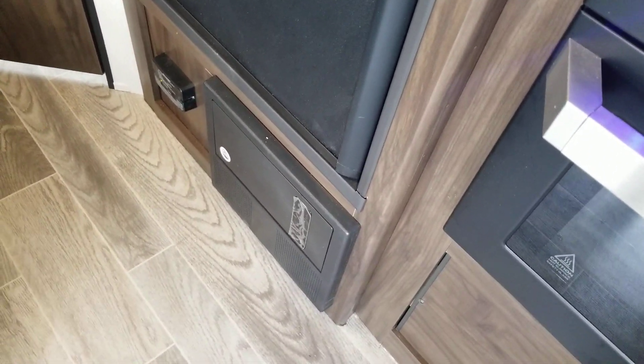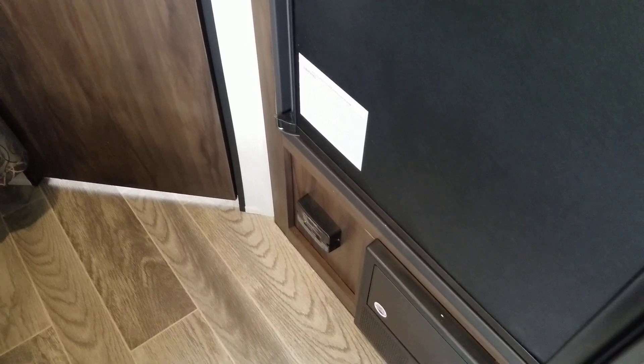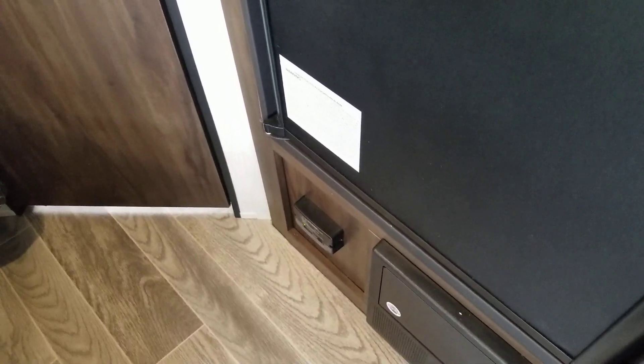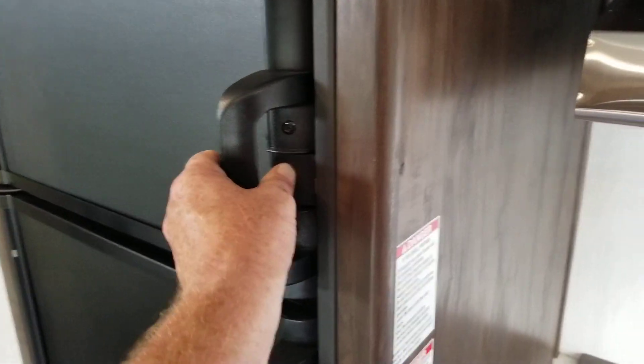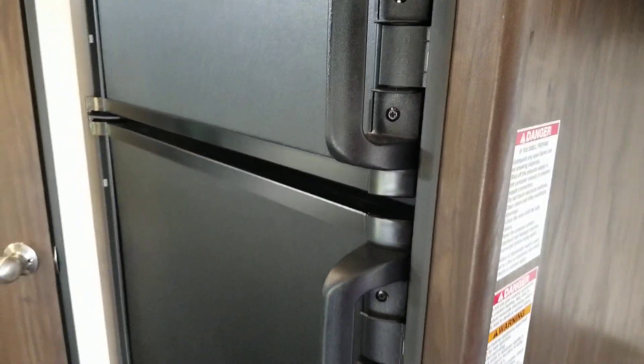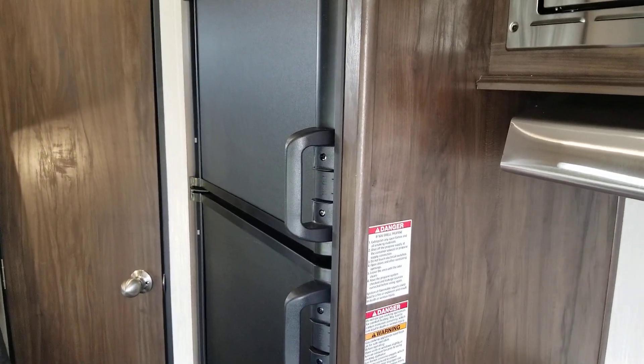There is your breaker box — so if you ever flip a breaker, all you got to do is flip it back. Right there is your carbon monoxide propane detector. If there was ever a leak, the gases are heavy and they go to the ground, so it'll send an alarm telling you it's time to get out so you can get the problem fixed. The refrigerator here is a cubic-foot unit — this would be your freezer part up top, and down below is your refrigerator. One thing about the refrigerator: it runs off of propane or electricity. If your electricity ever goes out, within five seconds the propane kicks on, and once the electricity comes back on it'll switch back.